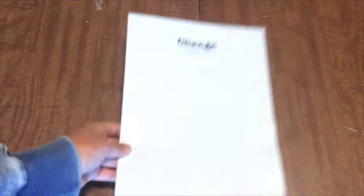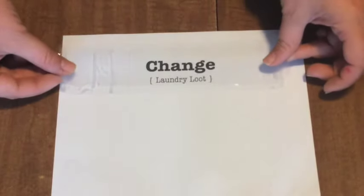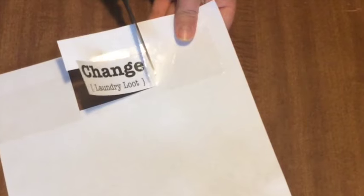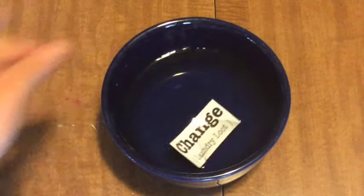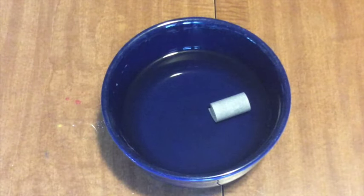Begin by deciding what words you want to use and print them out. Then take a piece of packing tape and cover the words. Take your tongue depressor and go over the words so they're firmly pressed against the tape. Then just cut out your design to the size that you want it. Grab your bowl of water and simply drop your piece into the water. You'll notice that the paper will curl up as it gets soaked. Leave it in the water for one minute.